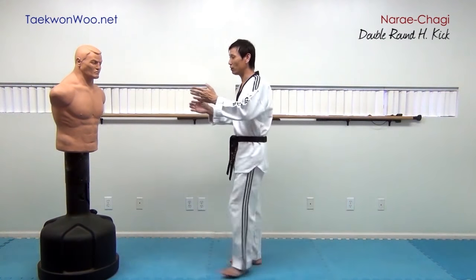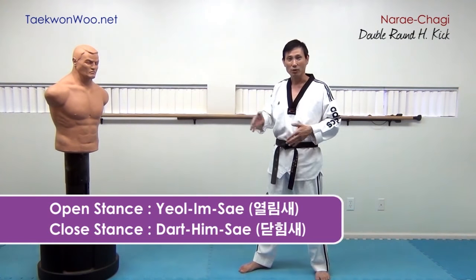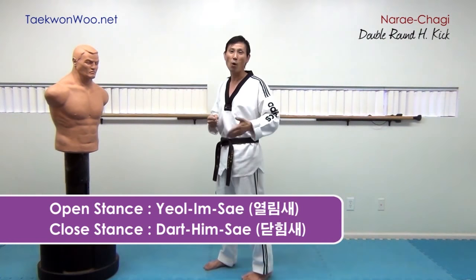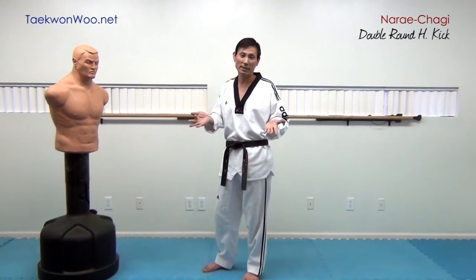If you are going to apply your kick from here — let's say open stance, which is 열림세, or closed stance — it will also depend on what you are actually aiming as a primary target; you will decide it.